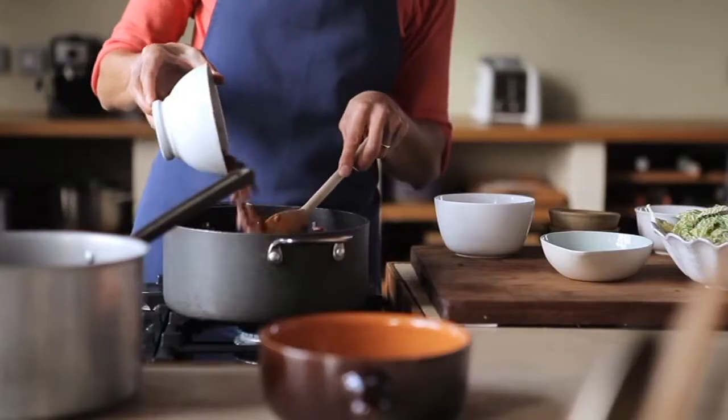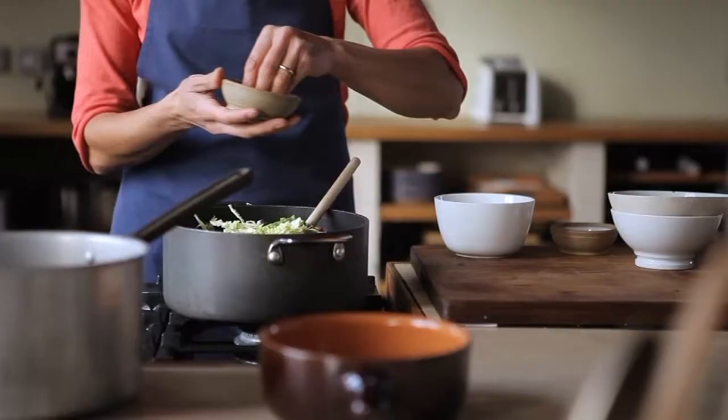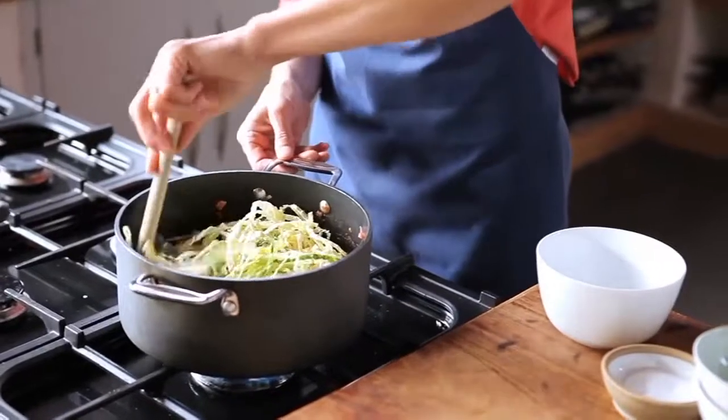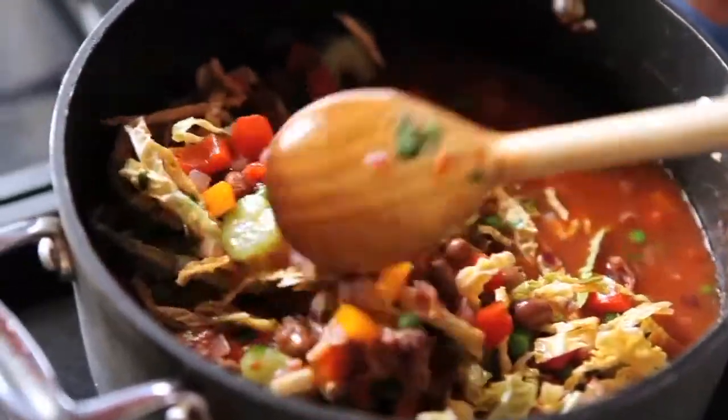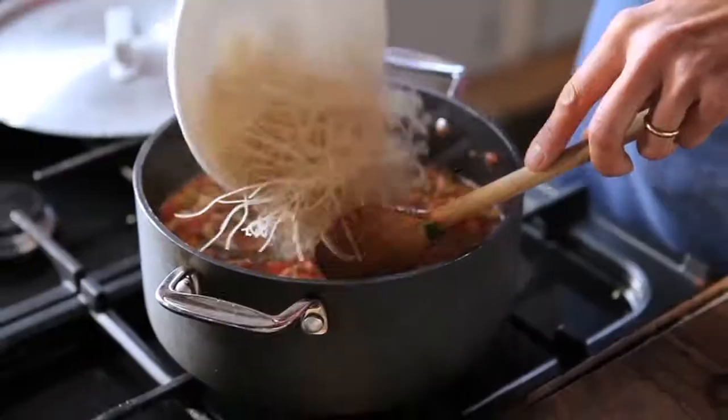Stir in the stock, then add the celery, beans, shredded cabbage, peas, and parsley. Season with salt and pepper, bring to a boil, then reduce the heat and simmer for 30 minutes.